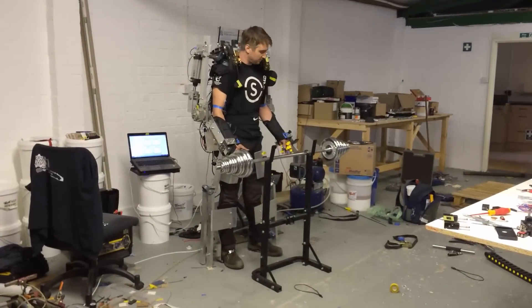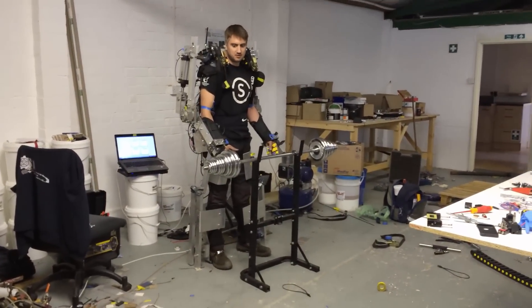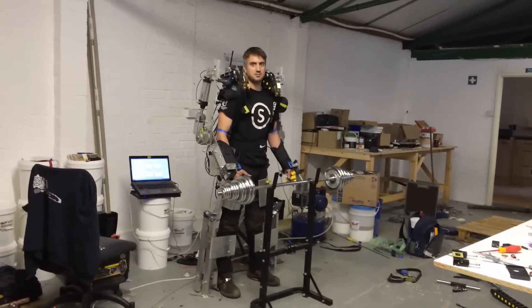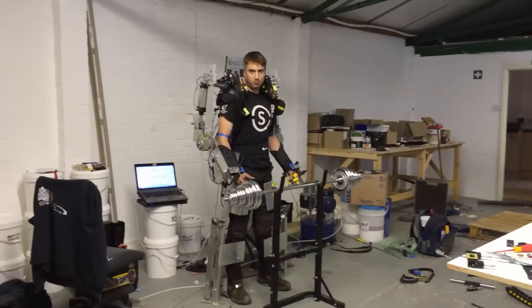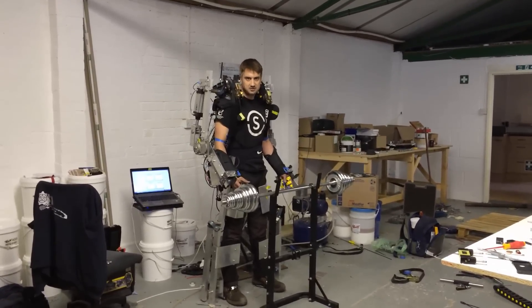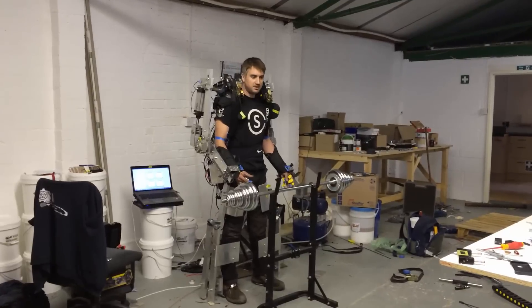This is the final prototype of the exoskeleton, which shows the degrees of freedom. You can walk around in it quite comfortably. The entire upper body weight is transferred straight through to the floor through these legs, and I've only actuated the arms so far.